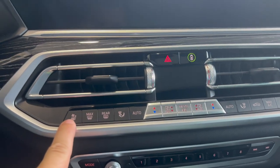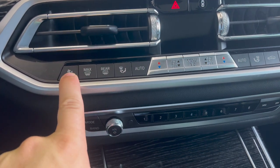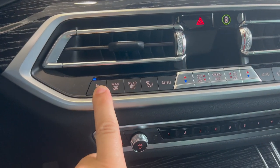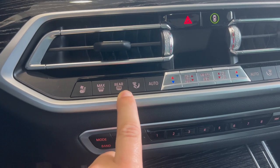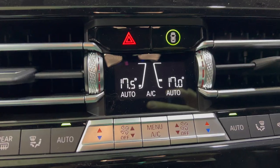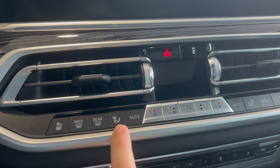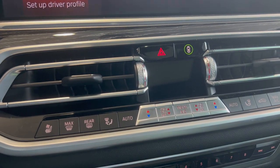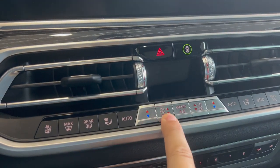Heading down we have all our climate control buttons. Heated seats are always in the same position; if your vehicle has optional ventilated seats, you'll see a little fan icon above the seat too. You can only activate one at a time — ventilated or heated — since you only need one per season. You have max defrost, which sets everything to defrost the front windshield. There's also rear defrost for the back windshield. You can manually select where airflow comes from — middle vents, feet vents, or defrost vents — and auto mode will regulate the fan and source automatically based on your set temperature.